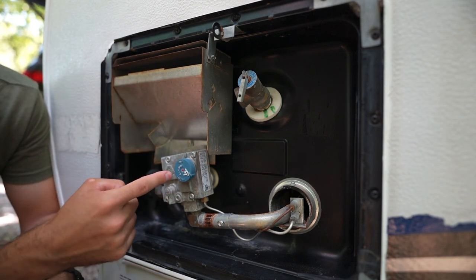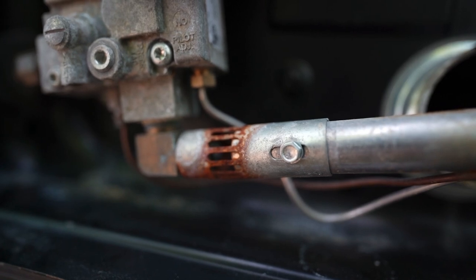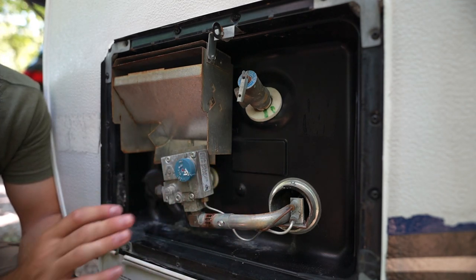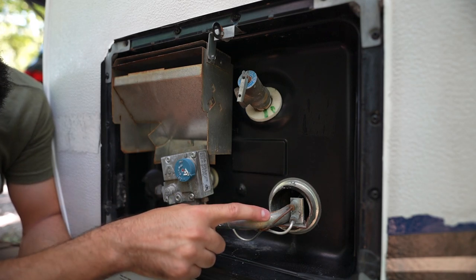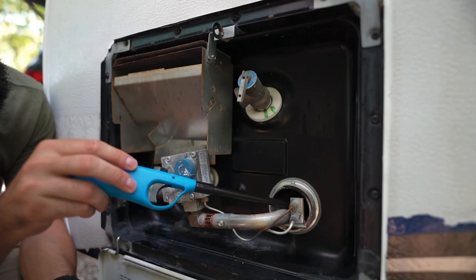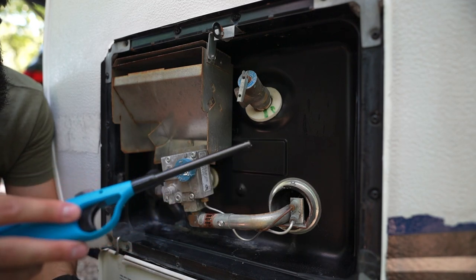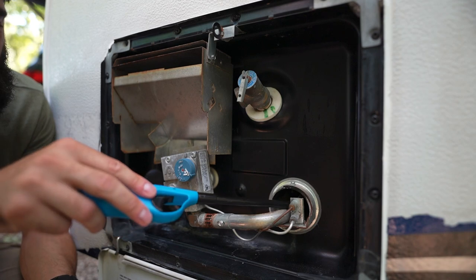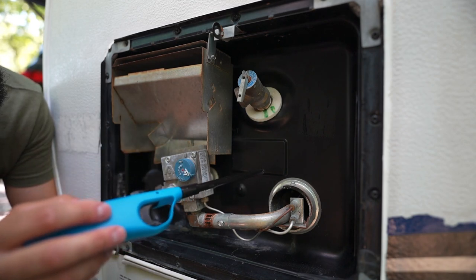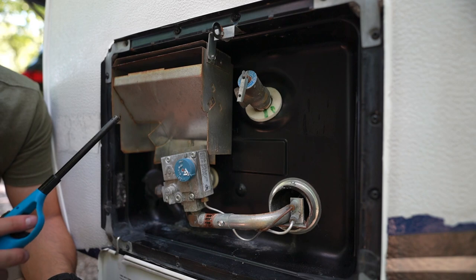Moving on down, gas flows into this main tube here. This right here is called an air shutter. This is adjustable — if you remove this screw here, you can adjust it to adjust your flame, but ours seems to be pretty good as is. Moving on down the line to the right of the main tube, we have our pilot. This is going to be always lit if you have your hot water heater on, and that's going to heat up this thermocouple here. The pilot heats up the thermocouple to a certain amount and then the pilot will stay lit, regulating the water temperature based on your setting.